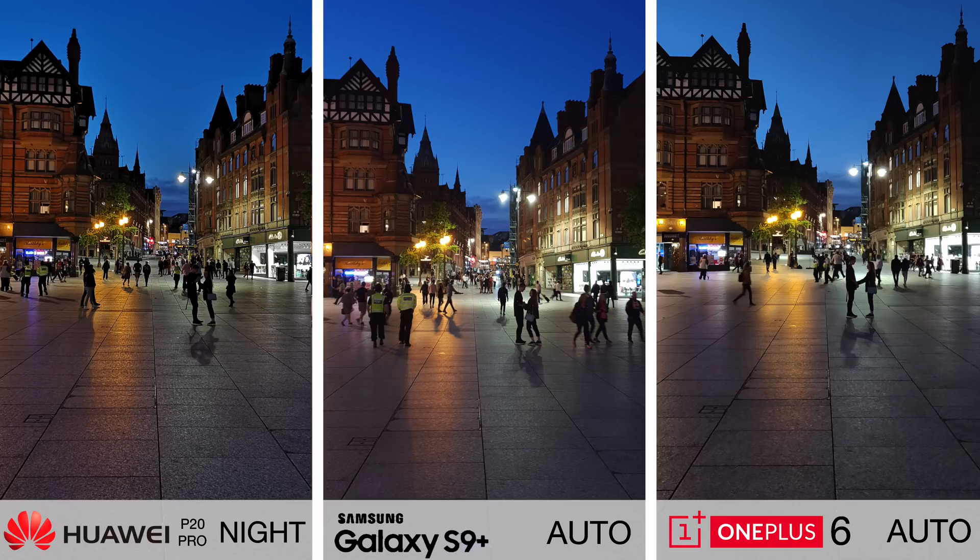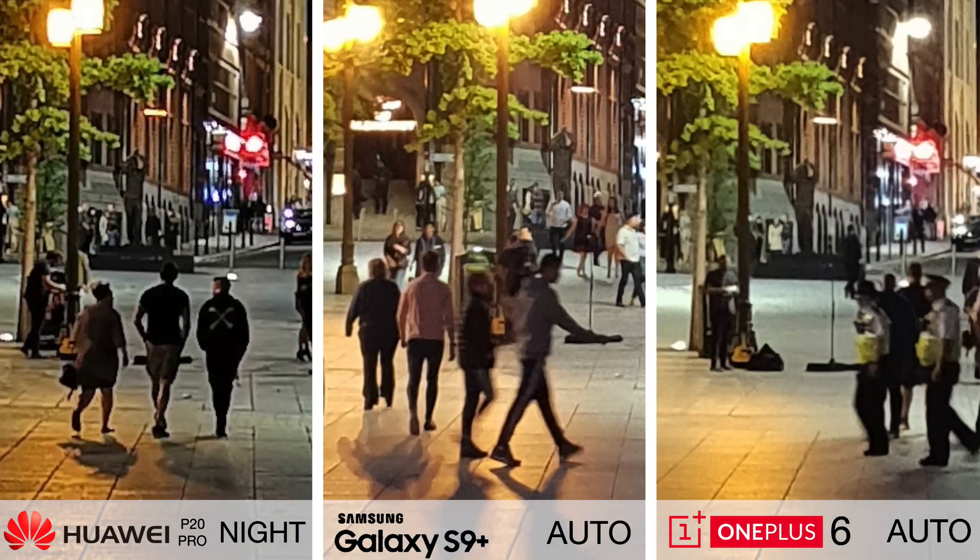Take a look at the people in these pictures. You'll probably notice the amount of motion blur from people walking around while taking the shot is actually lowest on the Huawei P20 Pro. You'd actually expect it to be the opposite — you'd expect more blur in the photos when you've got the shutter open for longer, but night mode is able to compensate for this.